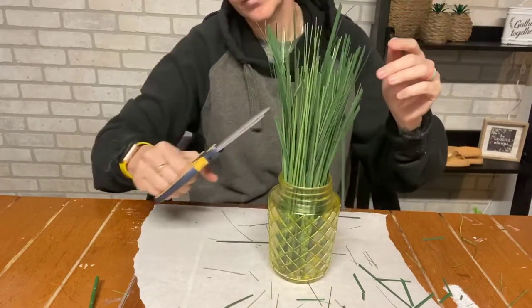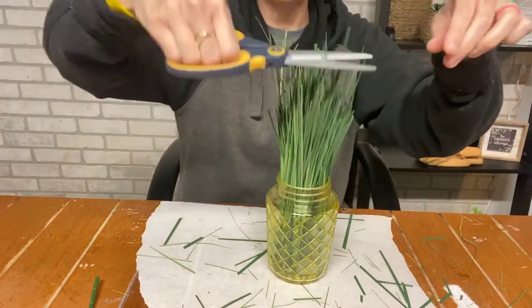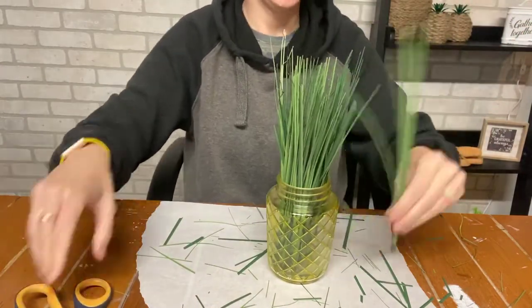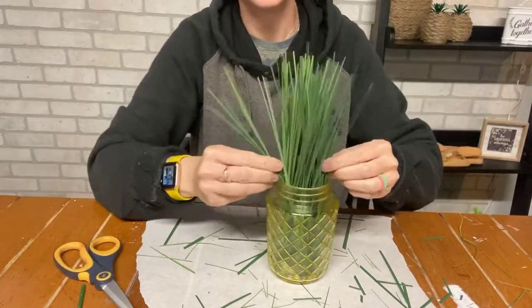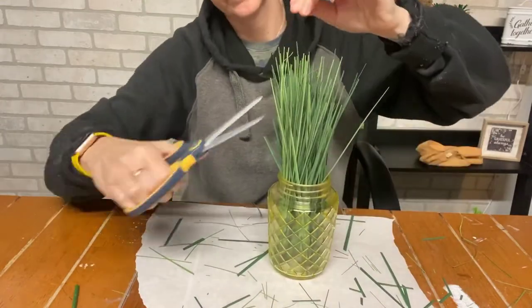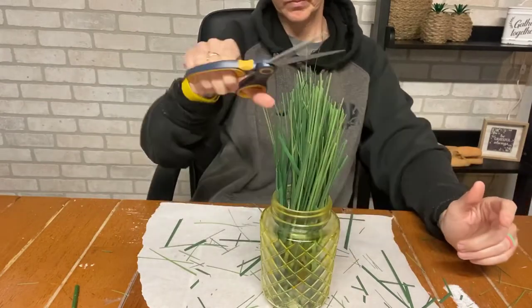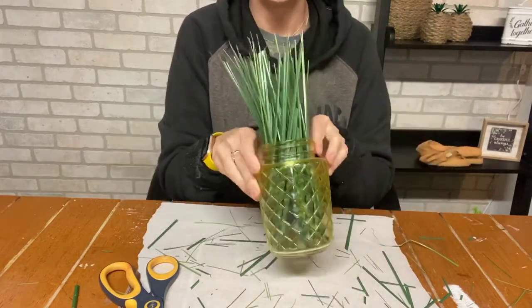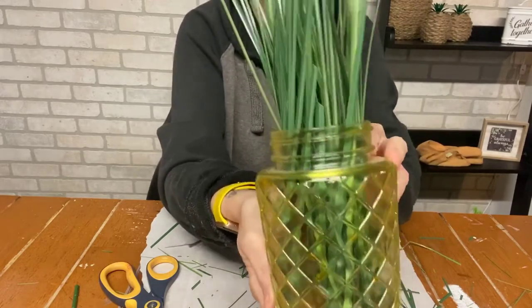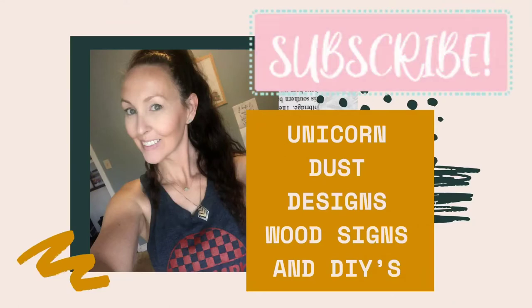Cut it off super short. You guys can even use felt leaves cut out and glue them to the rim. You can add burlap or jute twine to the rim and add a bow if you wanted to. You can make little black X's on it to make it look even more like a pineapple. You can do a lot of stuff. So I just keep going and playing with it. I believe I end up taking those fluffier parts out in the end.